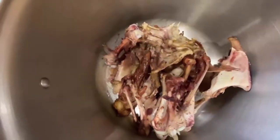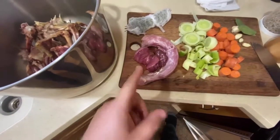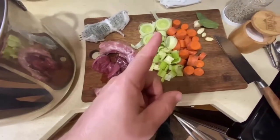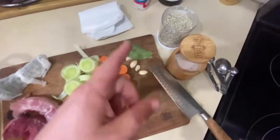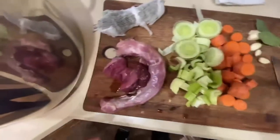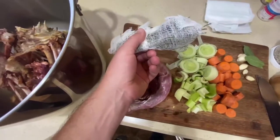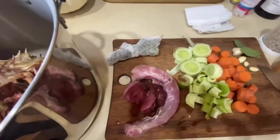So here I've got my leftover turkey bones. I happen to hold on to the neck and gizzards. I'm gonna saute those up in some butter with some celery, leeks, carrots, garlic, bay leaves, some white peppercorn, kosher salt, and then I've got a savory herb bundle here with some rosemary, thyme, and parsley and I'll talk about that in just a second.